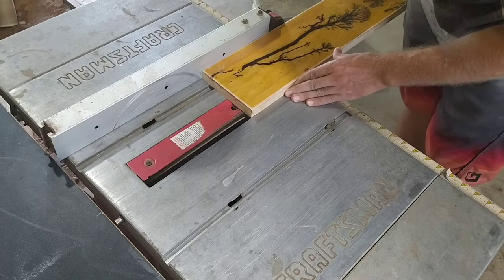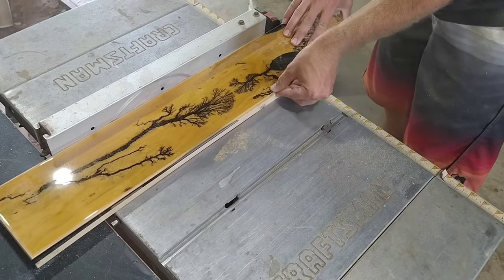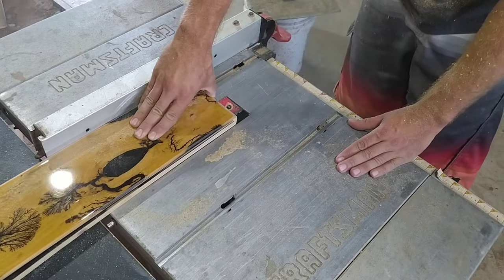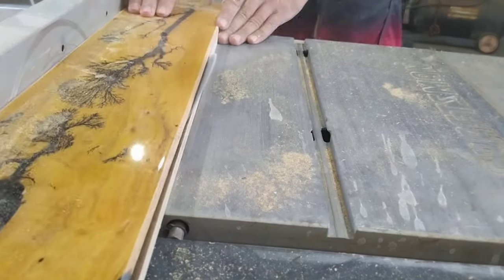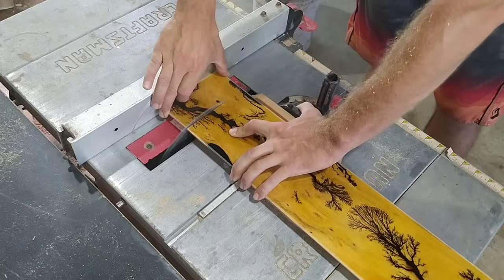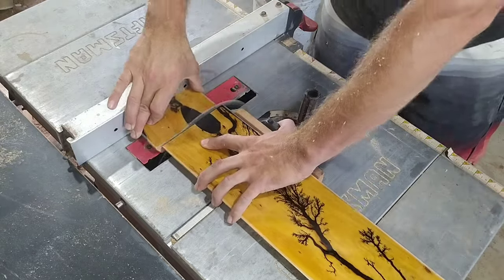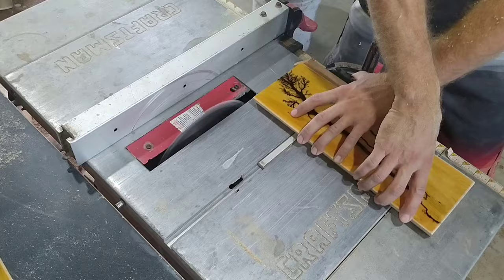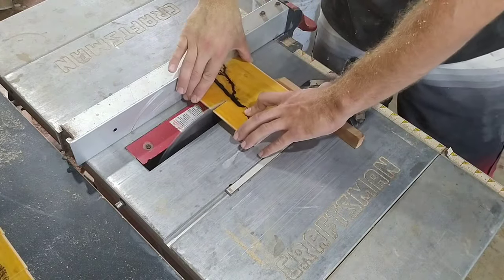I then cut an angle at the top and the bottom, which will be important as you'll see later. Almost every project has one step where you say: if I mess this up, the project is ruined — and cutting this board into pieces was that step. If I had one bad cut, the fractal burn wouldn't line up and it wouldn't work like I wanted to. So you can be sure that I was really careful cutting these strips.